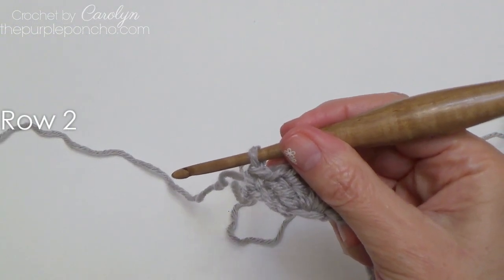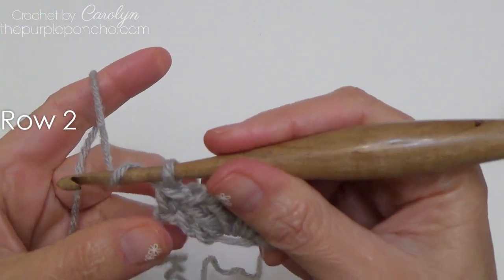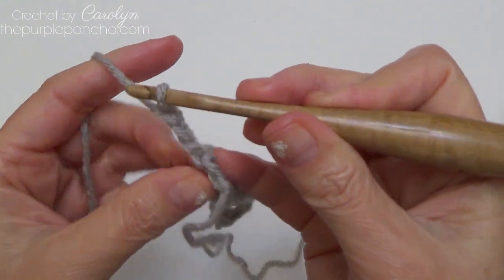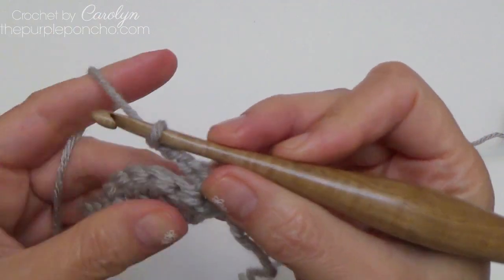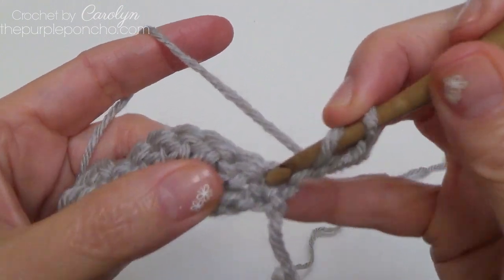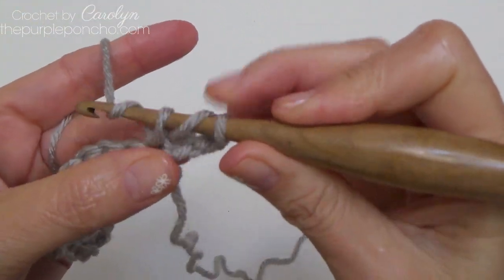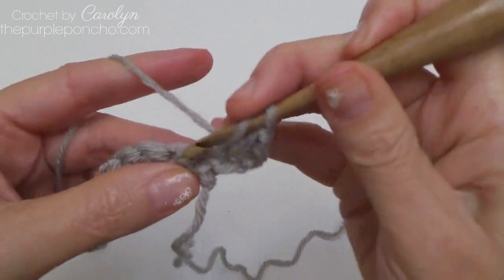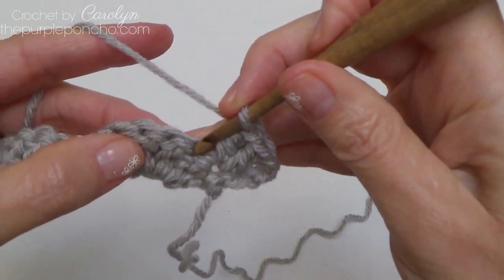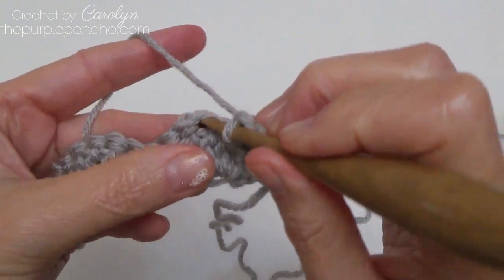Now for your repeat rows — that's going to be rows two and three. To begin row two, chain three and turn. This chain three will count as a double crochet. Place two more double crochet stitches into the single crochet stitch — there's one and two.